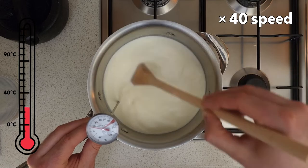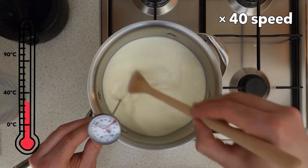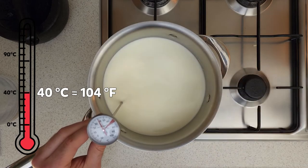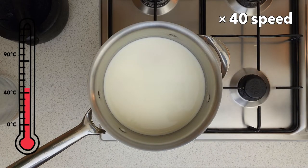Hold the thermometer in the saucepan and stir the milk as it heats up. Once the milk reaches 40 degrees Celsius, stop stirring and continue heating the milk until it reaches 90 degrees Celsius, checking with the thermometer every minute.